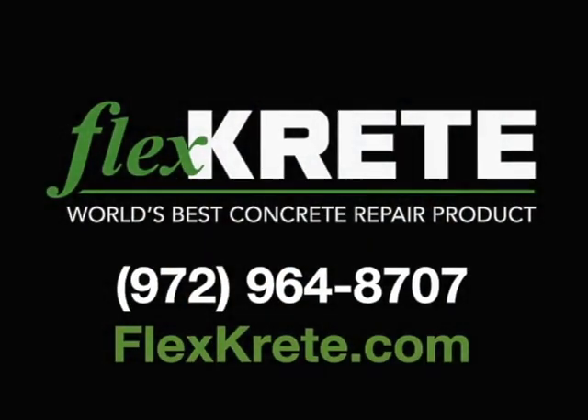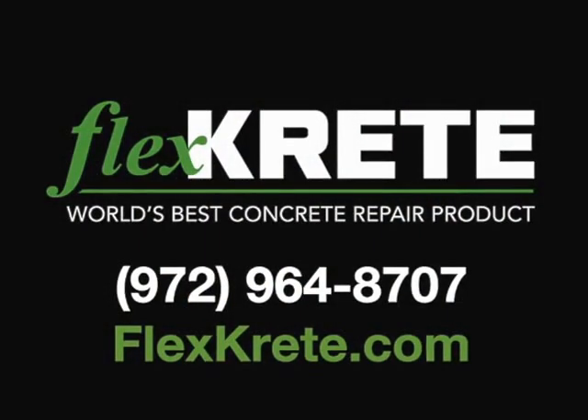Contact FlexCrete for your local distributor and/or contractor. You'll find us at www.flexcrete.com. FlexCrete — you won't believe it until you see it.